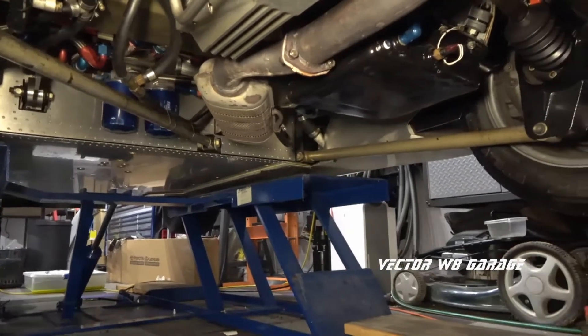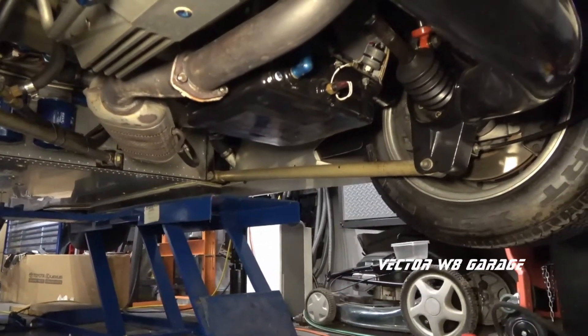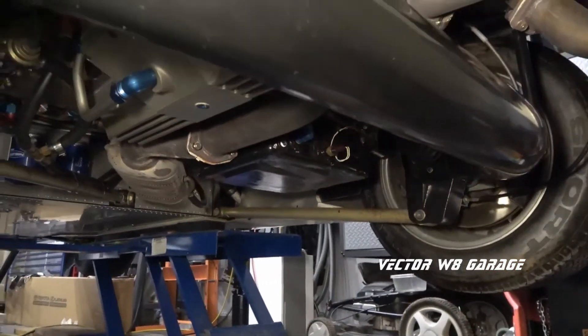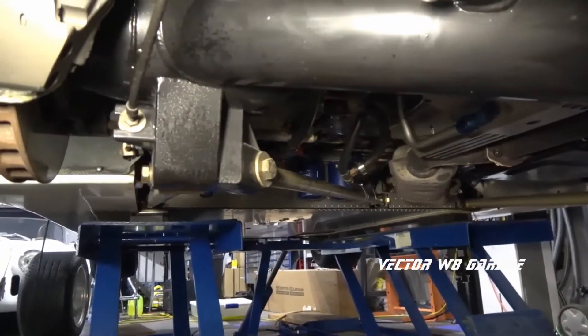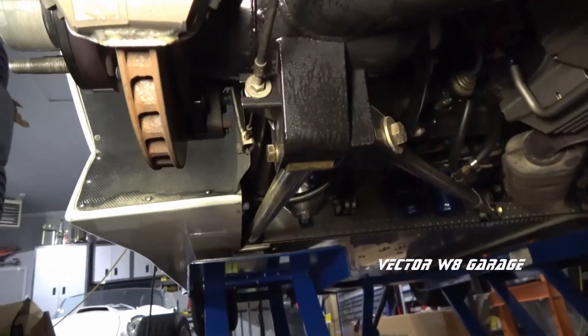There are several advantages to a DDON rear suspension setup when compared to a live axle or a fully independent rear suspension. Number 1: Reduced unsprung weight. The differential and axle shafts are attached to the chassis of the car. This is an advantage over a live axle.